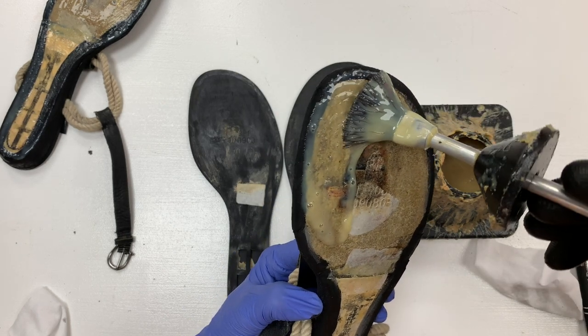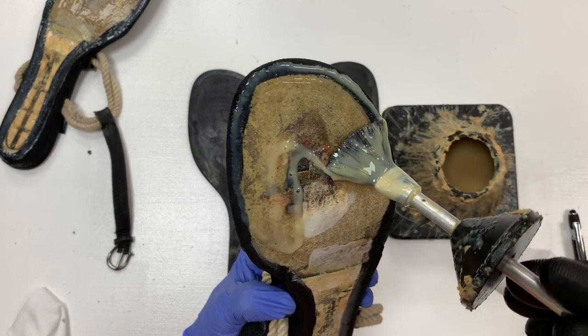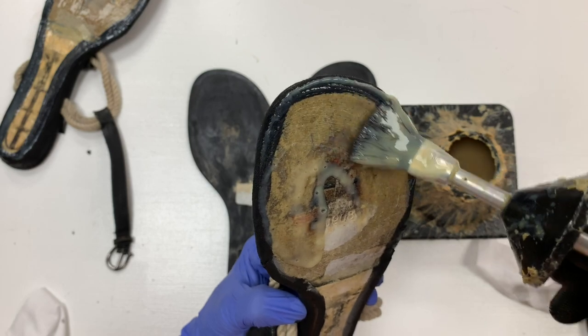It makes it so much easier — as you see, the glue line is well past the edge of the paint, so it'll definitely hide and look great when we're finished.